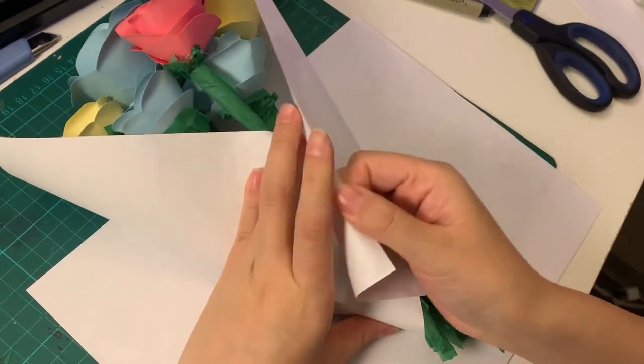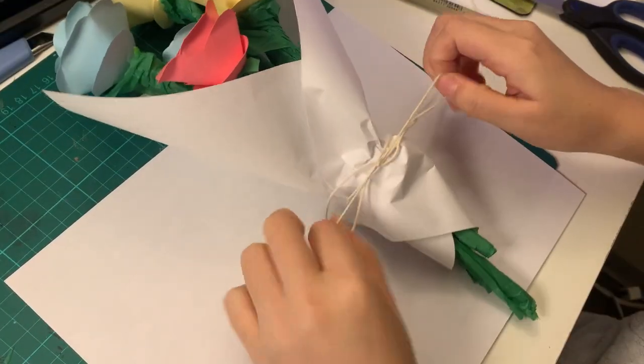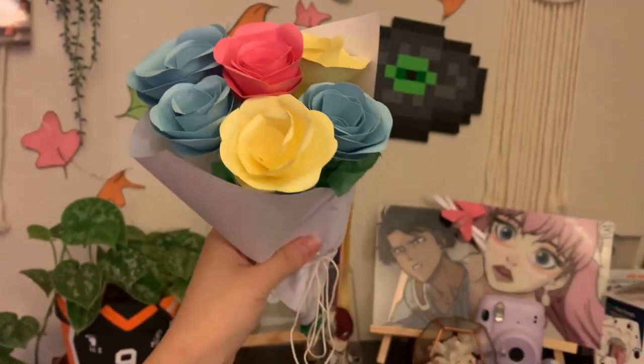Because I'm extra, I decided to also make it into an actual wrapped bouquet — I just took some plain white paper, some tape, and wrapped it up in string to make everything a little more cute and fancy.